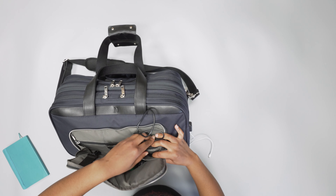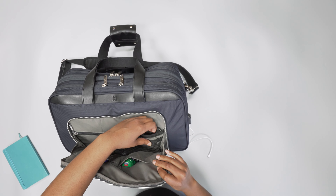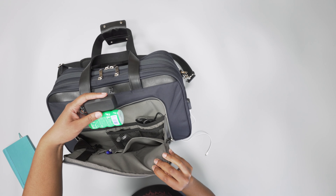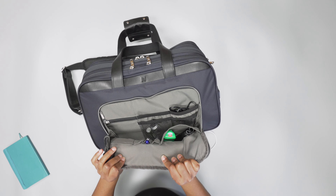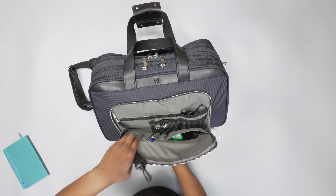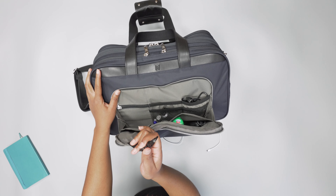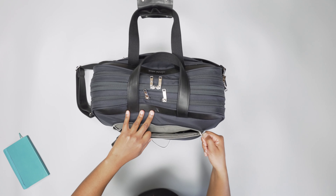But it kind of defeats the purpose of having a bag for business travel if being able to take a change of clothes is going to make the pockets tight. These side pockets here don't really have a problem — these are pretty spacious. I've just got some gum and things in here. And then you've got a few pen slots on this side too — one, two, three. And then another really small pocket, which I'm not really sure what you'd put there. It's also a bit tight. There's also a key clip here too.